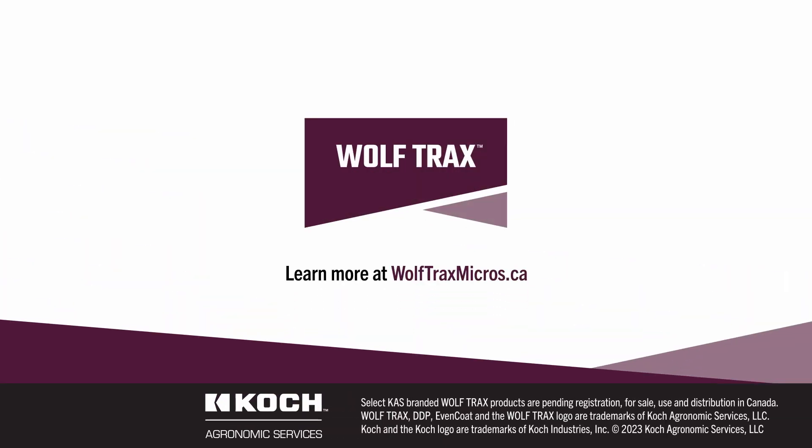Explore all the must-see micronutrient resources and continue learning about the benefits of Wulftrax.